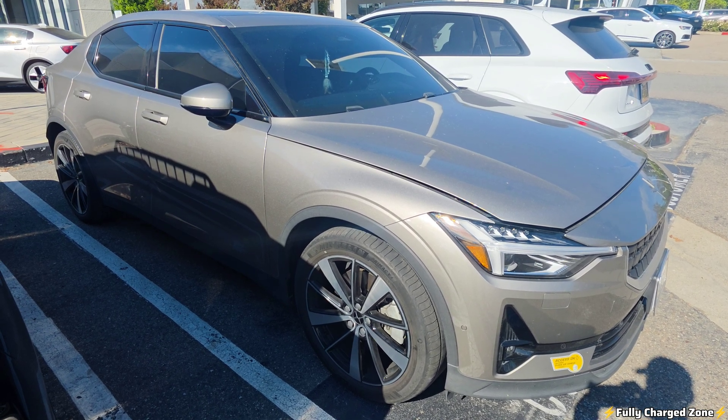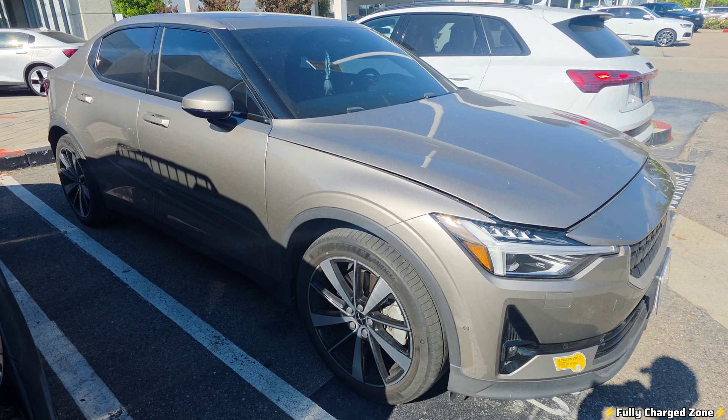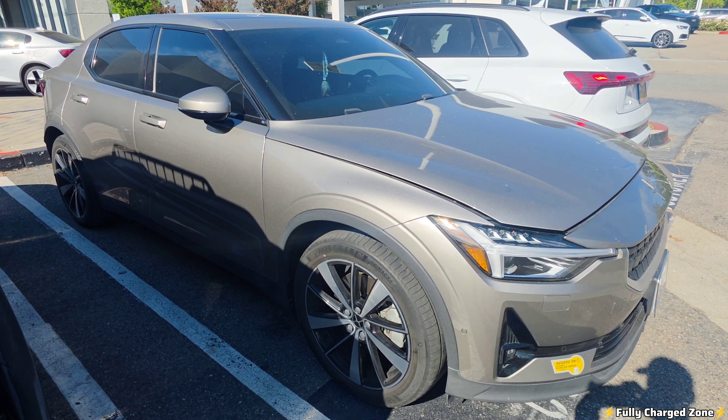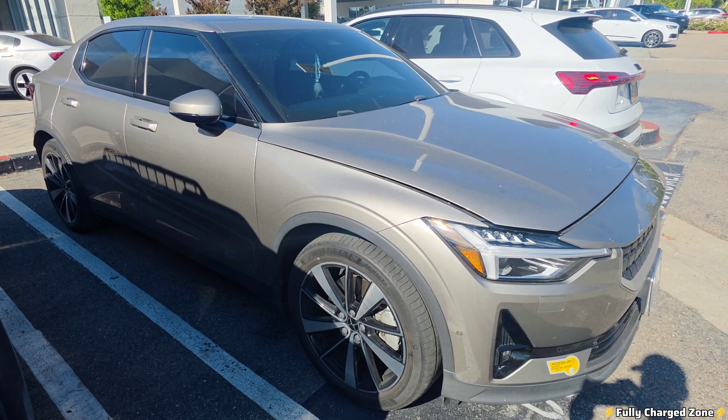Hello everyone, back again here. I have a Polestar 2 with a 12-volt battery that's dead. There's also a backup battery — the TCAM battery — that's also dead. I'm going to replace both of those and show you how to do that today.